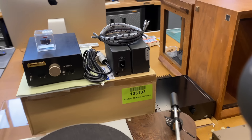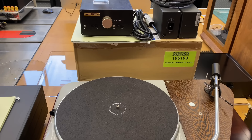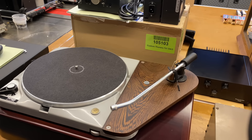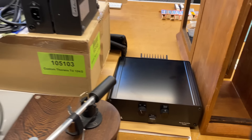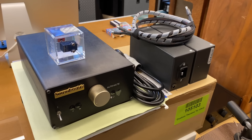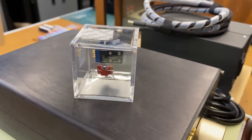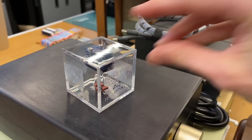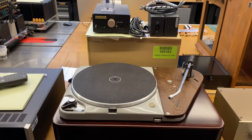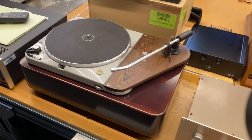Next up, we have an extremely customized Thorens TD-124. Everything you could possibly think of has been customized — custom platter, mat, plinth, and feet. Right now it has an arm board with a Thomas Schick tonearm on it and an LDA speed controller. It was originally brought to us with a SoundSmith strain gauge cartridge — a super interesting cartridge that uses a device called a strain gauge, which is like a highly sensitive scale, a completely different way of getting the signal out of the groove. We're going to do a little bit of modification to give it the SkyFi touch, so look out for this soon — it's going to be a really neat TD-124 when it's done.